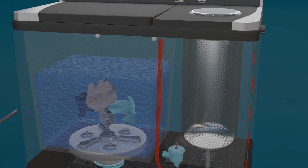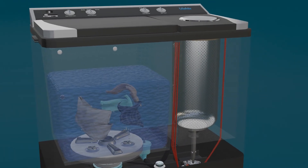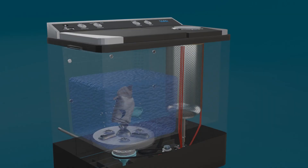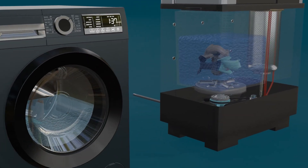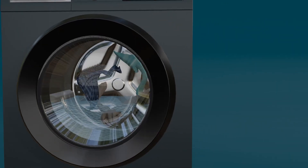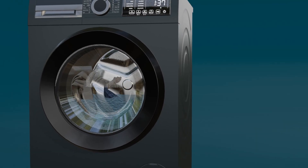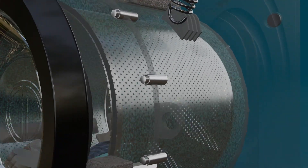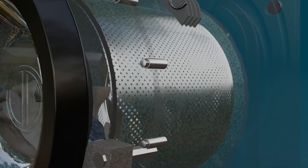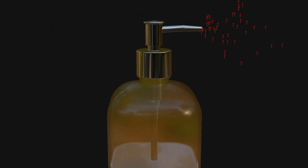Here's something important: washing machines themselves do not remove stains. It's the detergent that breaks down the stains. The machine merely replaces the manual effort we once applied — rubbing, rinsing, and squeezing. Today, it performs all of this using modern technology and mechanical precision. An added benefit is that it can also dry clothes much faster than we could ever do by hand. So first, let's understand how detergent removes tough stains from fabric.